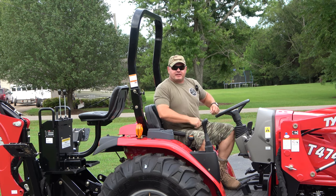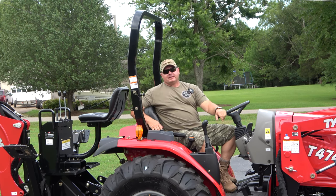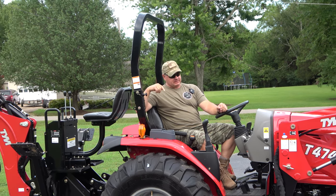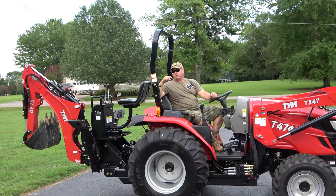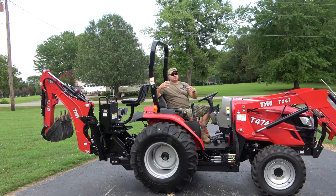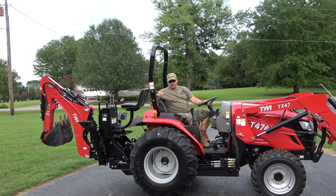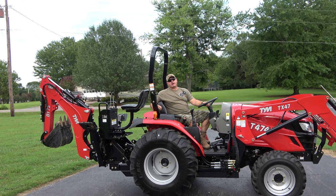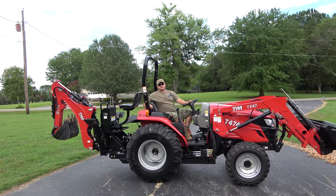Anyway, here's what we're here for. I've had several people looking at the TYM T474 who are trying to make a decision on whether to buy the tractor. One of the things is there are no videos out there showing how to take the backhoe off and the loader off, so that's what we're going to do today.